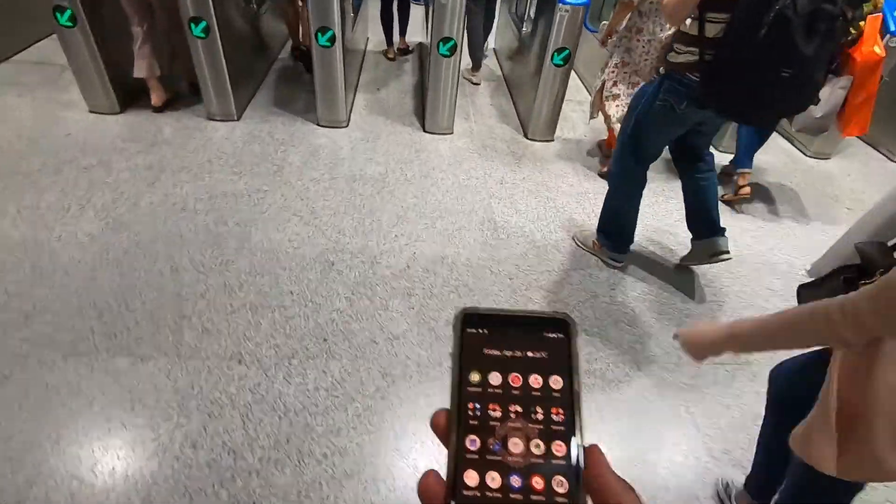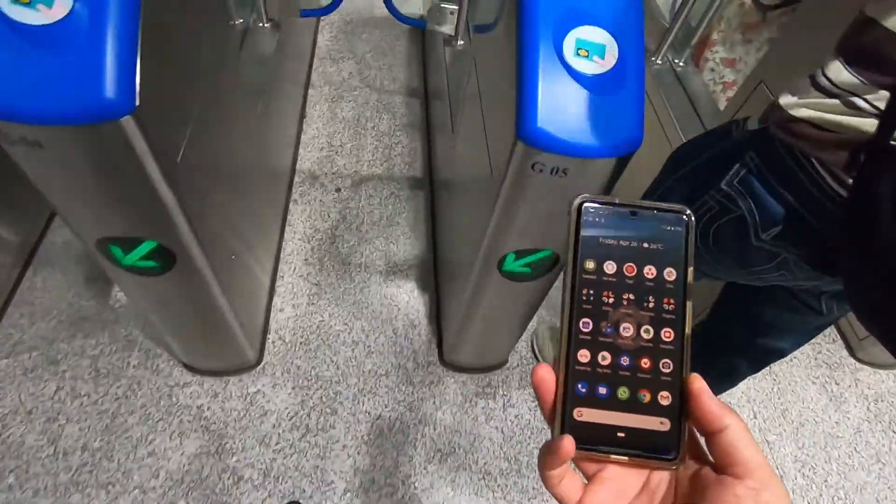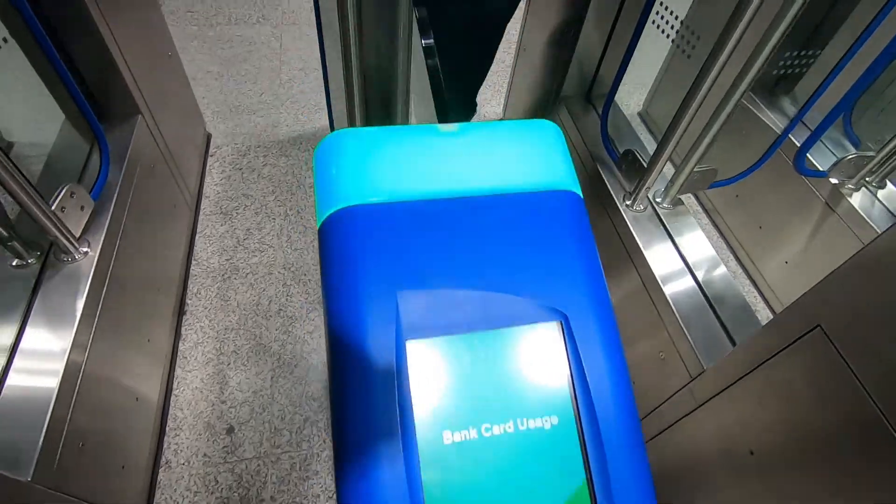That's it! Now before you board the train or bus, just whip out your phone, unlock it, and tap it on the EZLink terminal, then walk in. Simple as that.